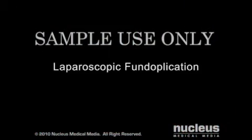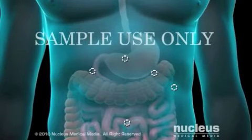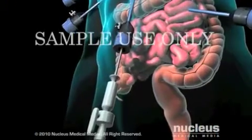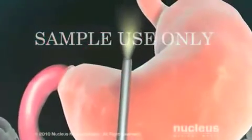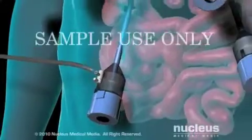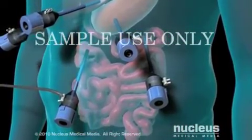In the laparoscopic procedure, your surgeon will begin by making five small keyhole incisions, each about one-half inch long, in your abdomen. Through one incision, your surgeon will insert the laparoscope, which is a long, thin tube equipped with a light and a camera. The camera sends images to a video screen for the surgeon to view. Gas will be pumped in to inflate your abdomen to enable the surgeon to see your internal organs more clearly.